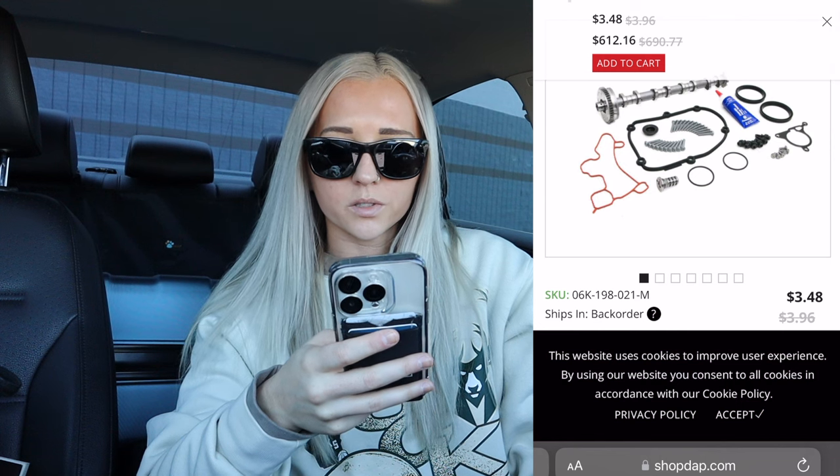If you're new here, I own a 2016 Golf R. It has a cam shaft ticking noise. I've already replaced the cam magnet adjuster and one of the plungers. The last resort — and most labor intensive and expensive repair — is the camshaft, so we're going to order the parts.